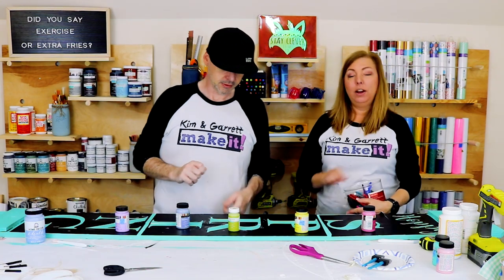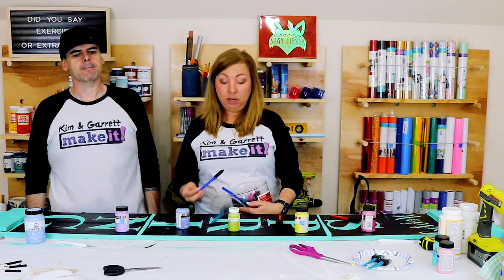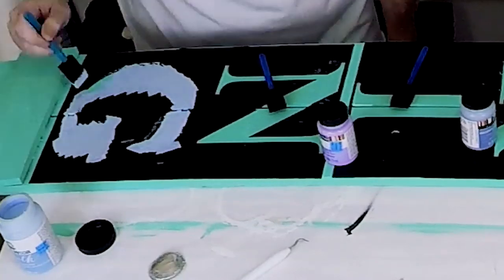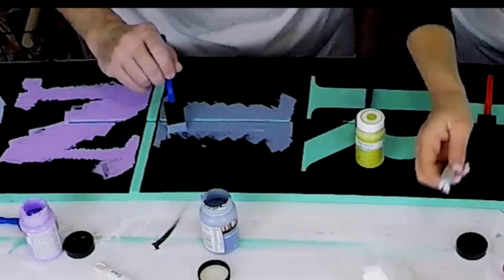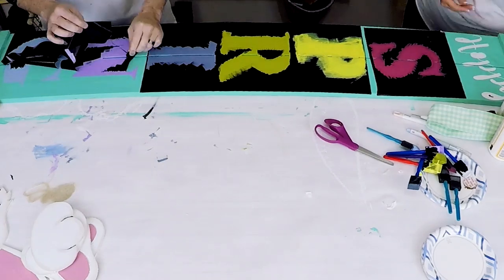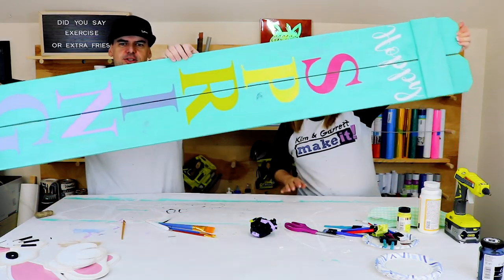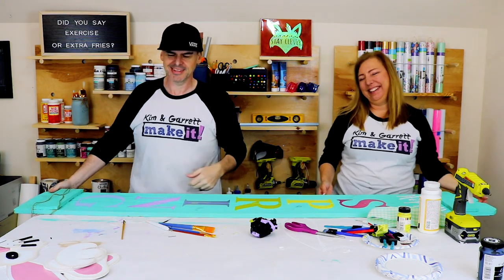We debated on whether to change the color of every letter or just leave them white, but I think it'd be happier if you change it for every color. A little tip when you take your stencils off: you want to go against the grain — if you go with the grain it'll peel the wood up and get splinters. There's what we got! Why did you make the 'P' yellow? I just noticed that — that's funny.